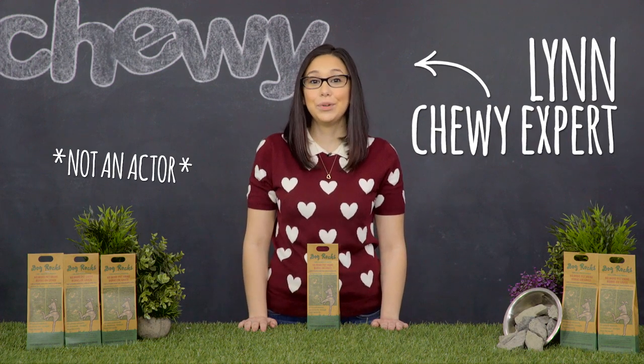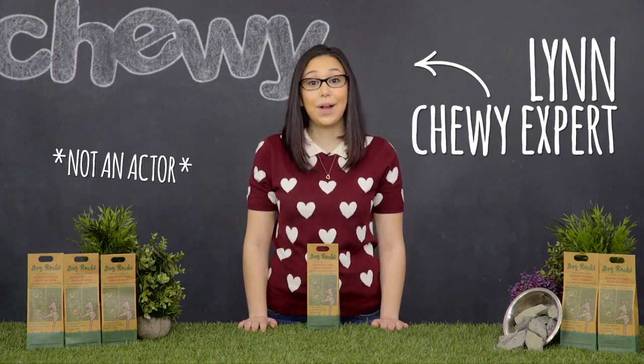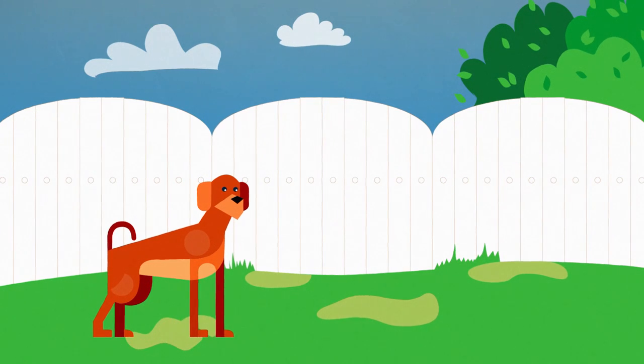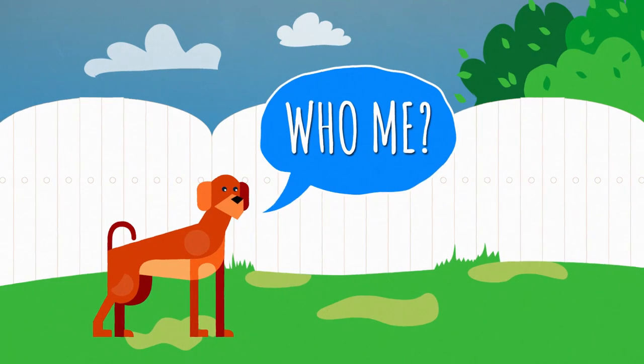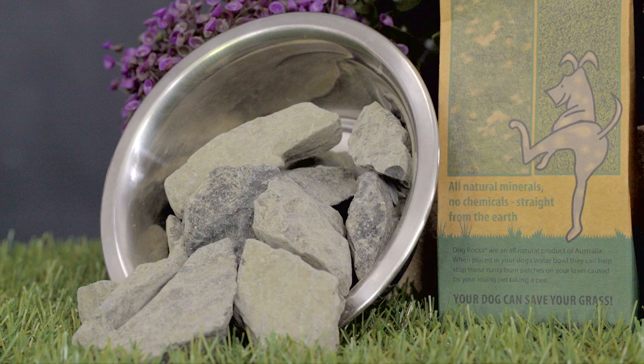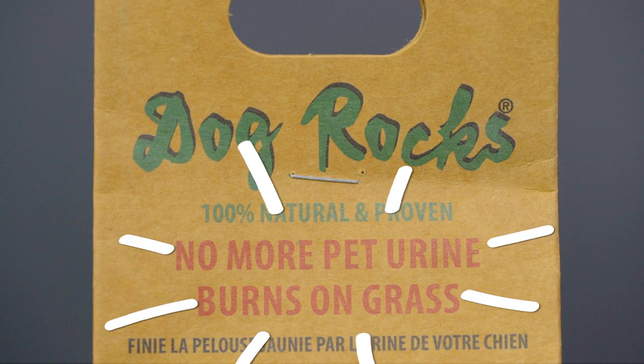Hi dog lovers! I'm Lynn from Chewy and if you want a product that really rocks, check out Dog Rocks! Have you noticed burn marks on your lawn? Those could be caused by your dog. Certain chemicals in your dog's urine can damage and kill your grass. Dog Rocks help to neutralize your dog's urine so your lawn can be the best on the block.